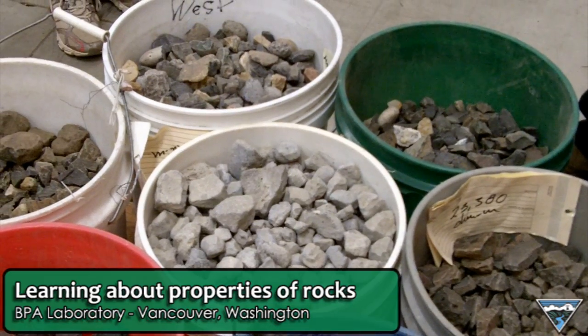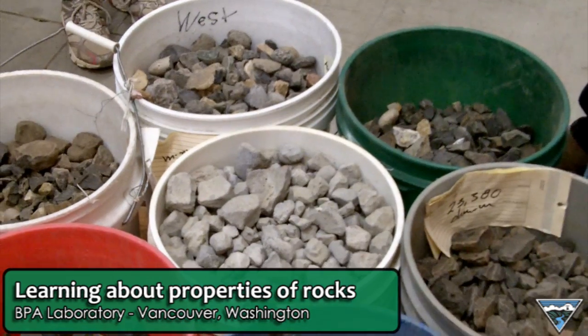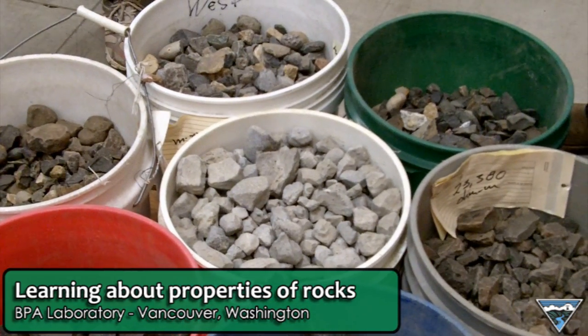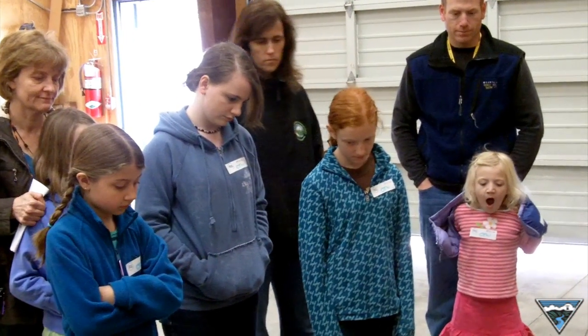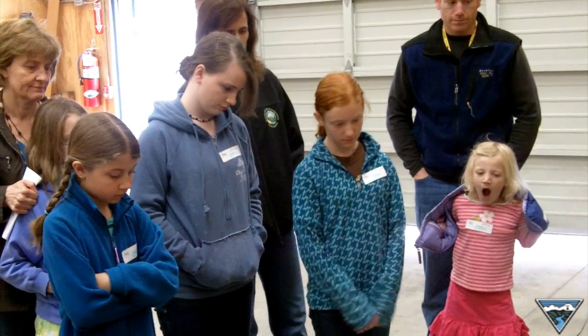The great thing about rocks is the closer you look at them and the places you find them, and the more you know about them, the more it tells a story. One of the things that geologists do at BPA is we look at rock materials for construction purposes. The advantage of having silica in a rock is that it makes for a good insulator.